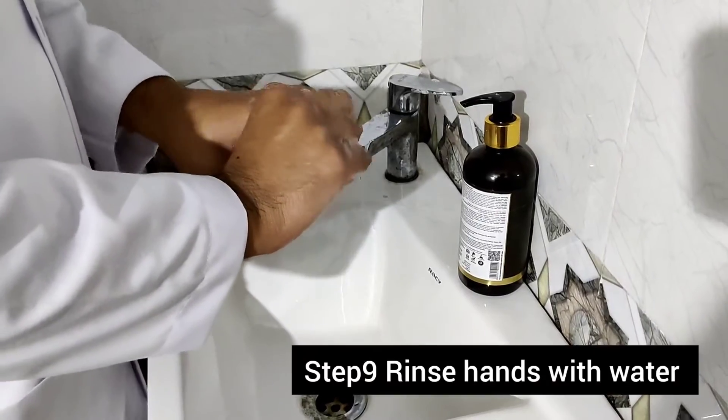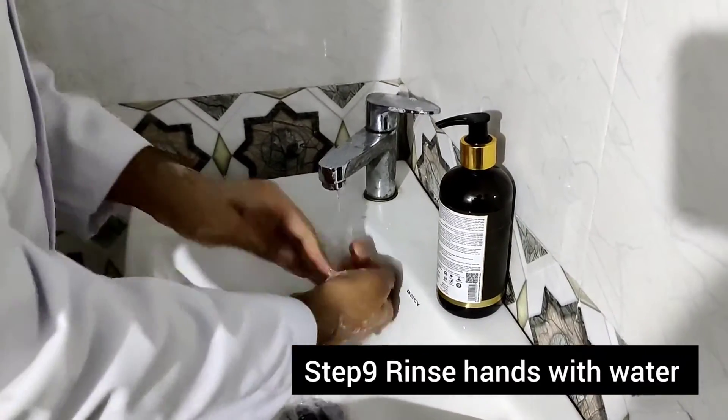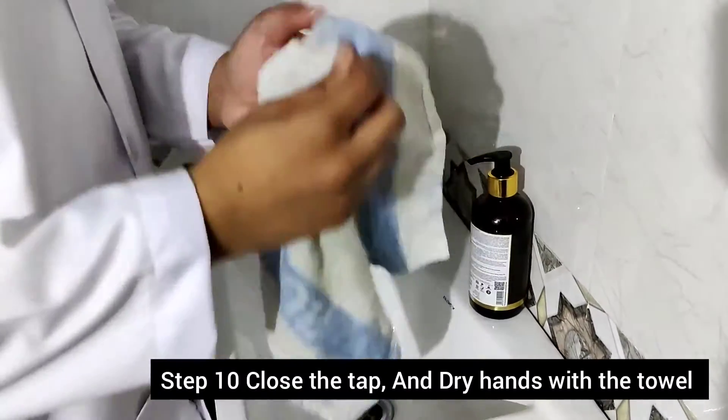Step nine: rinse hands with water. Step ten: close the tap and dry hands with towel.